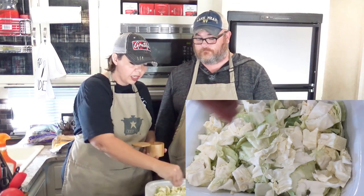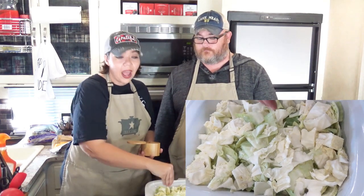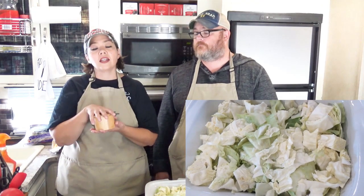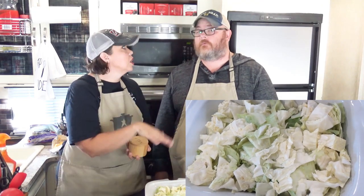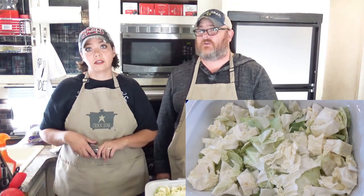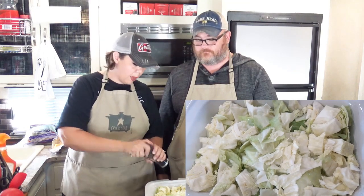So we have a head of cabbage in here, and to that we are going to salt it really well. We're adding chicken broth which will also add some salt, so we're not going to go overboard. And you can always season it later if you want more flavor. To that we're also going to add some pepper.